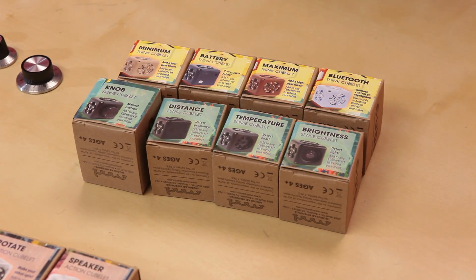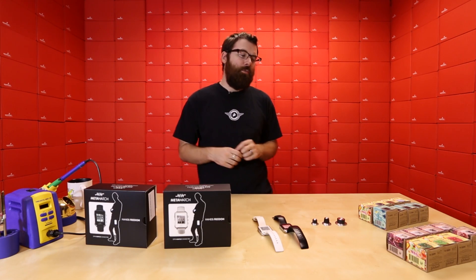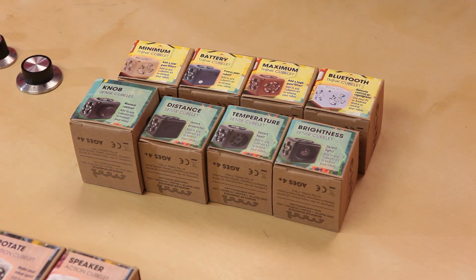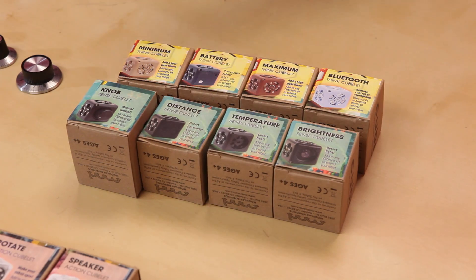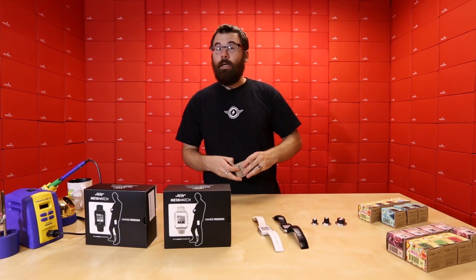This week we've got four of the black Cubelets, and the black Cubelets are input Cubelets. So they have some sort of sensor, some sort of input on them. This first one is the brightness Cubelet, which just has a very simple light detector on it. We've got the temperature Cubelet, which obviously measures temperature. We've got the distance Cubelet which is just a simple range finder. And then we've also got the knob Cubelet which is a basic knob.